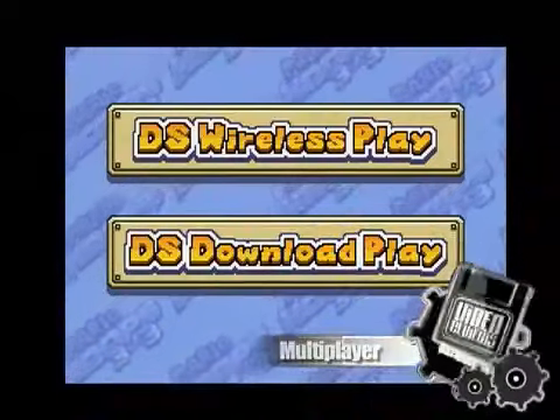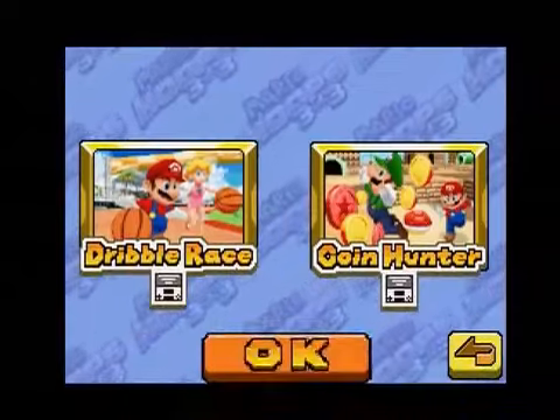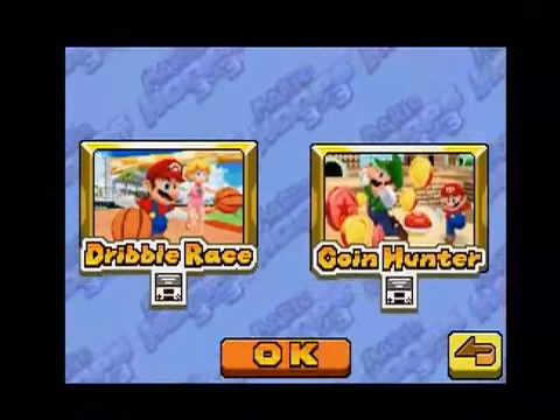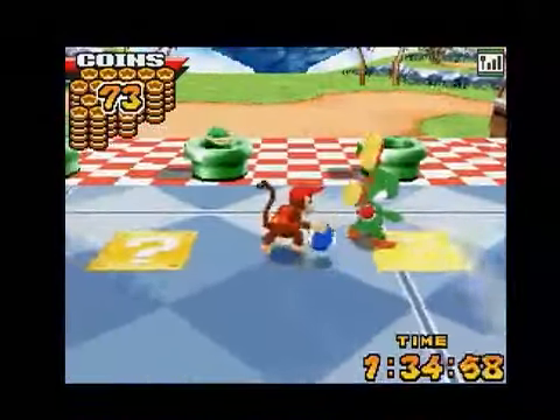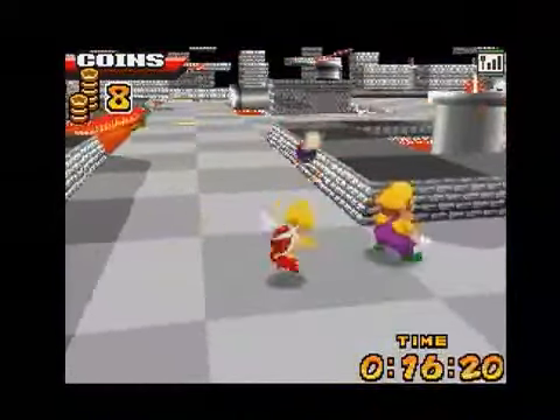And when you do find another player, they'll have to be in the room because Hoops isn't available online, and can't be transferred if you only have one copy. There are two downloadable mini-games that can be played with up to four players, but both seem so gimmicky they're hardly worth mentioning.